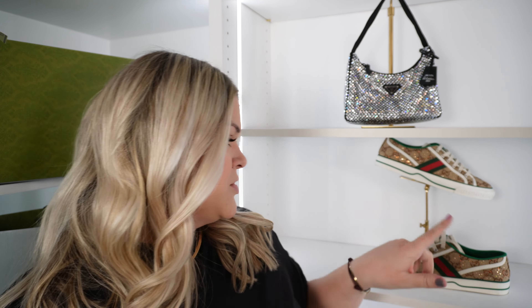Hey guys, welcome back to my channel. Today I have a very special, exciting unboxing of the Gucci Balenciaga collection and the three pieces I got. If you have not yet checked out my unboxing video for the 100th anniversary sneaker, go ahead and check that out. I talked a little bit about how much I loved this collection and the pre-order process, but let's get right into it and let me show you what I picked up.